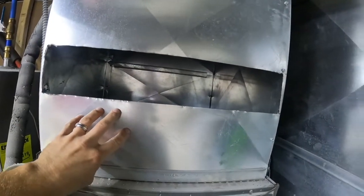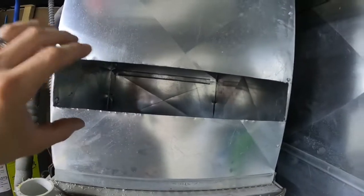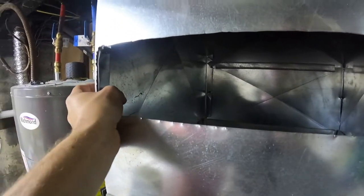We have the hole cut here in the duct work — the plenum, as they call it. The heat exchanger slides in here, but we have some angle iron brackets we're going to put in there for it to rest on, because if not there's nothing to hold it. We'll drill some holes, run some screws through it, fasten it to each side, then slide the heat exchanger in so it has something to sit on.